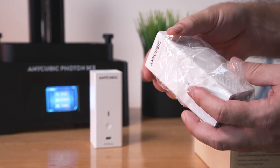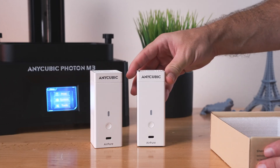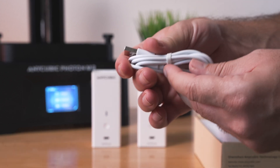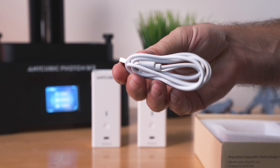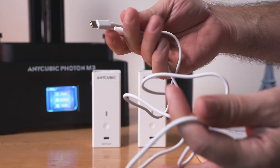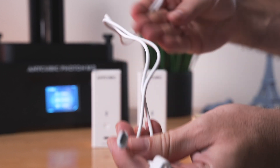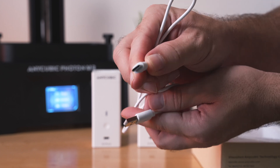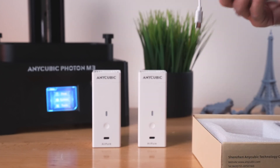Let's go ahead and take the other one out. There are two of them, which is pretty cool because you can have them in a few different places. Interestingly, we get a cable, but only one cable, which is weird — I think it's supposed to come with two. So you could charge one while using one. But I'm sure most people have extra USB-C cables laying around anyway.